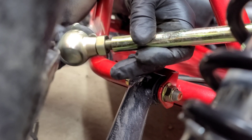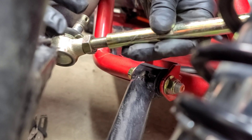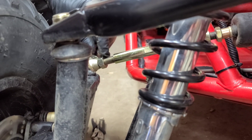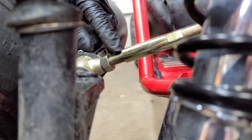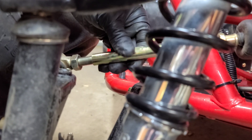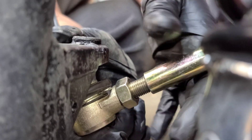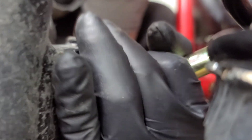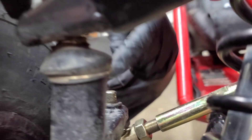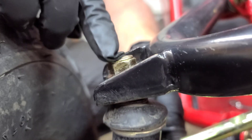I'm gonna turn this tie rod end out. You want it about even spacing here versus up here — right now you can see a lot of threads on one side and very little on the back side. Turn it out until they're pretty close to even. Once you get that close, put it up in that hole and wiggle it a little bit to get it to go through — it will go. If you don't loosen the top nut it won't go up in there because there's not enough flex in the spindle, but once it's in there you can tighten the top nut back up.